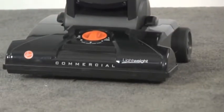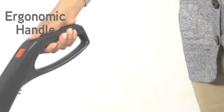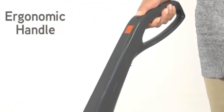Let's quickly review the features on the Hoover Taskback Hard Bag Lightweight Commercial Upright. There's a convenient fingertip on-off switch and an ergonomic handle for optimum comfort during long-term use.